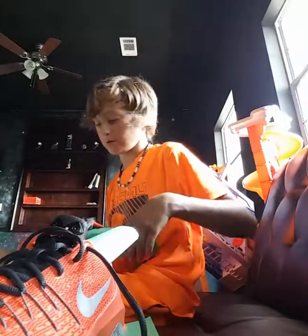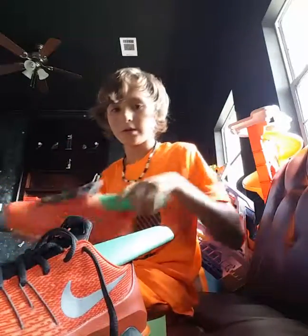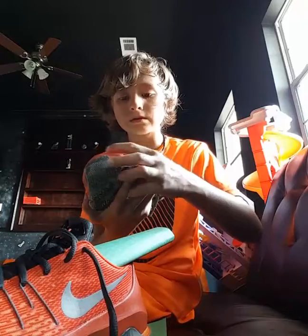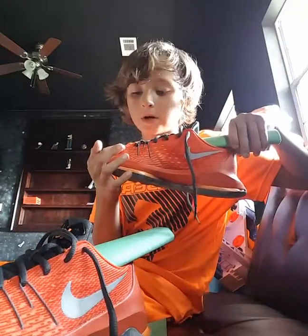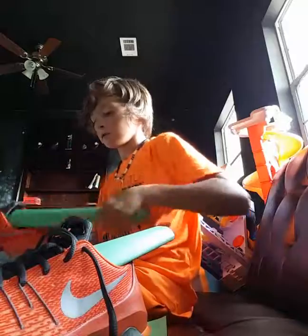Hey, what's up guys? Today I'm going to show you how to get some wrinkles out of your shoes. If you're going to try to get the wrinkles out of these, make sure you put a piece of cloth and then iron it, or it's going to melt this waxing.